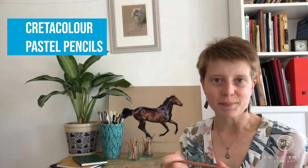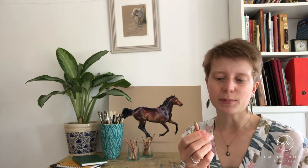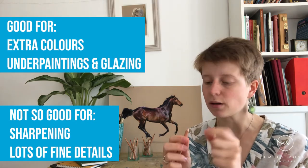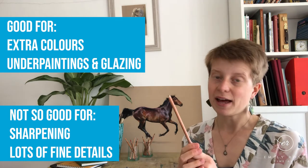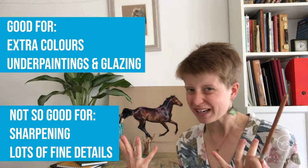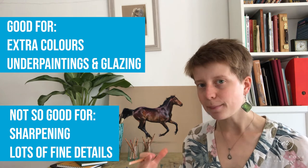The next brand is Creta Color. I have a fair few of these, not as many as the Faber-Castell, but I enjoy using them. It's worth noting that I find the Creta Color a little bit harder to sharpen — the wood is a bit denser and the pastel itself is narrower in diameter, so they tend to break more easily. You definitely want to reserve a sharp craft knife for sharpening these. I've gone from tip to end trying to get some pastel only to find it had broken on the inside, which is very frustrating.